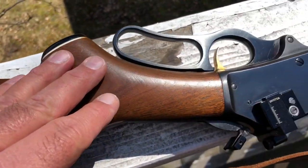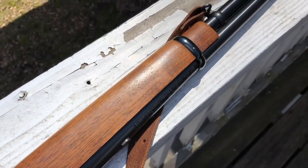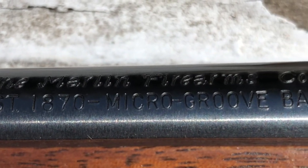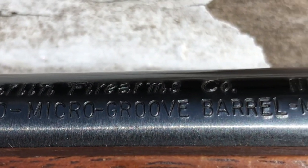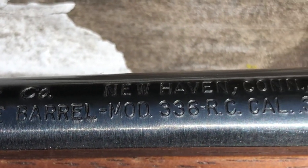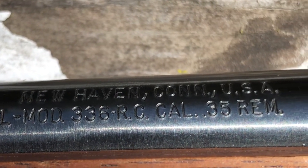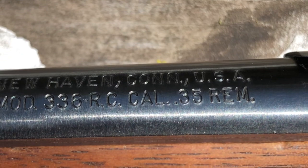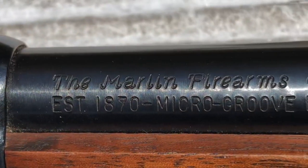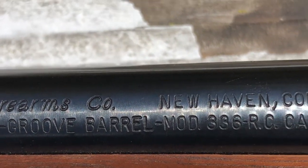The front sight does not have the hood, but this has what I consider to be very nice looking wood — it's been taken care of and not shot a lot over the years. This is a 336 RC, which stands for Remington Carbine. You can see it's chambered in 35 Remington, made in New Haven, Connecticut. It does have that micro groove barrel.